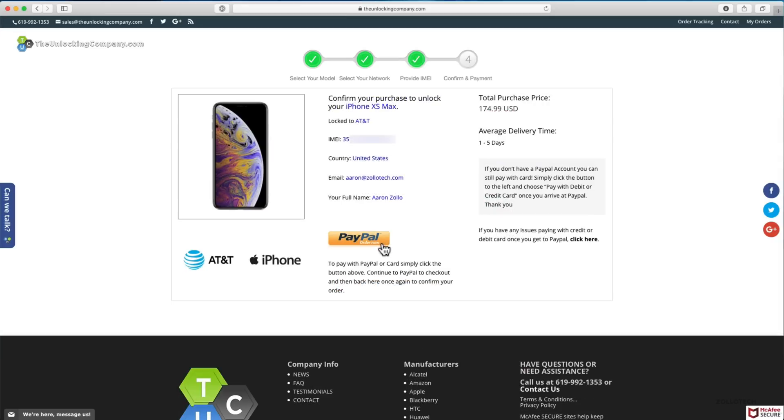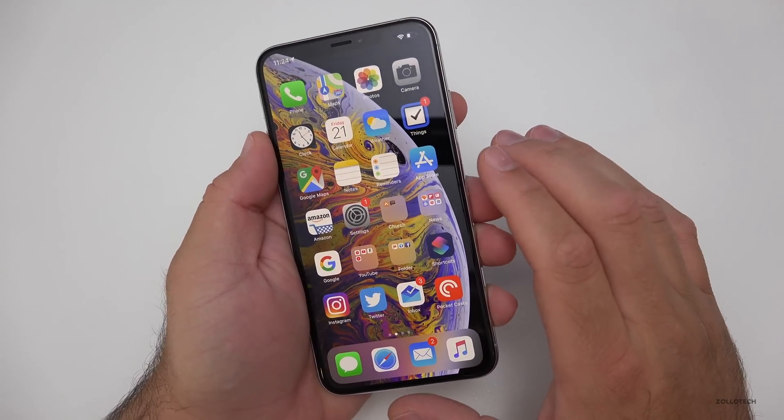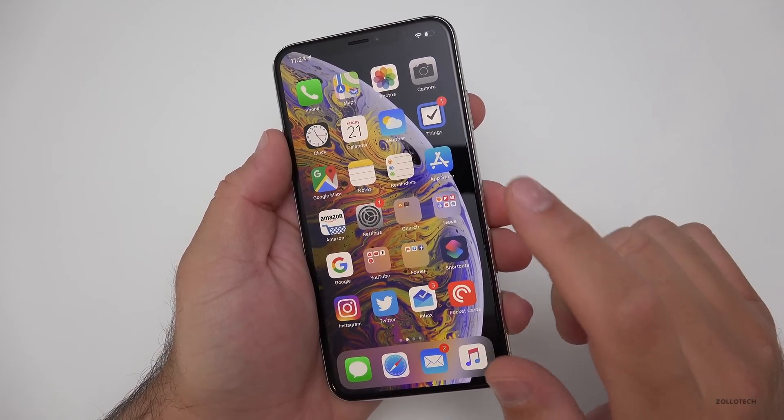Now all we need to do is pay and once we've paid we'll get a confirmation email, and then when it's unlocked we'll get another email letting us know and then we can swap our SIM card. Once we receive an email from the unlocking company that the phone should be unlocked, we're all set. With an iPhone it's pretty straightforward — it just unlocks. But you can verify this a different way.